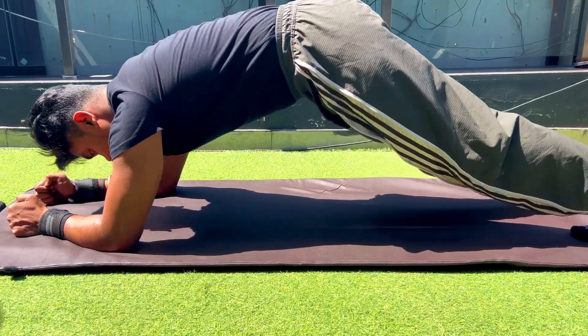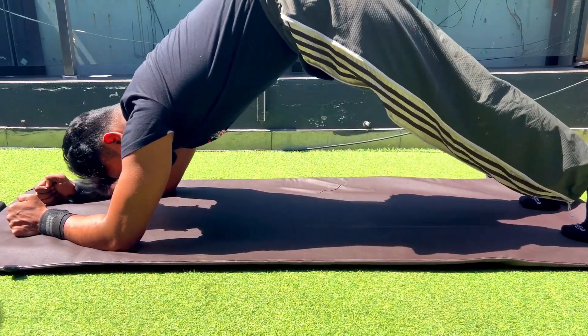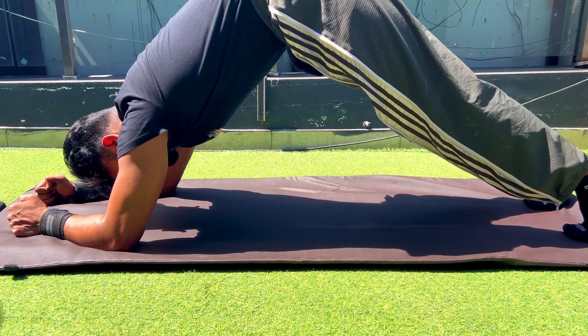Hey guys, welcome back to my channel Calumet Fitness. Today's video is going to talk about the plank and how the plank can be done with the correct form.